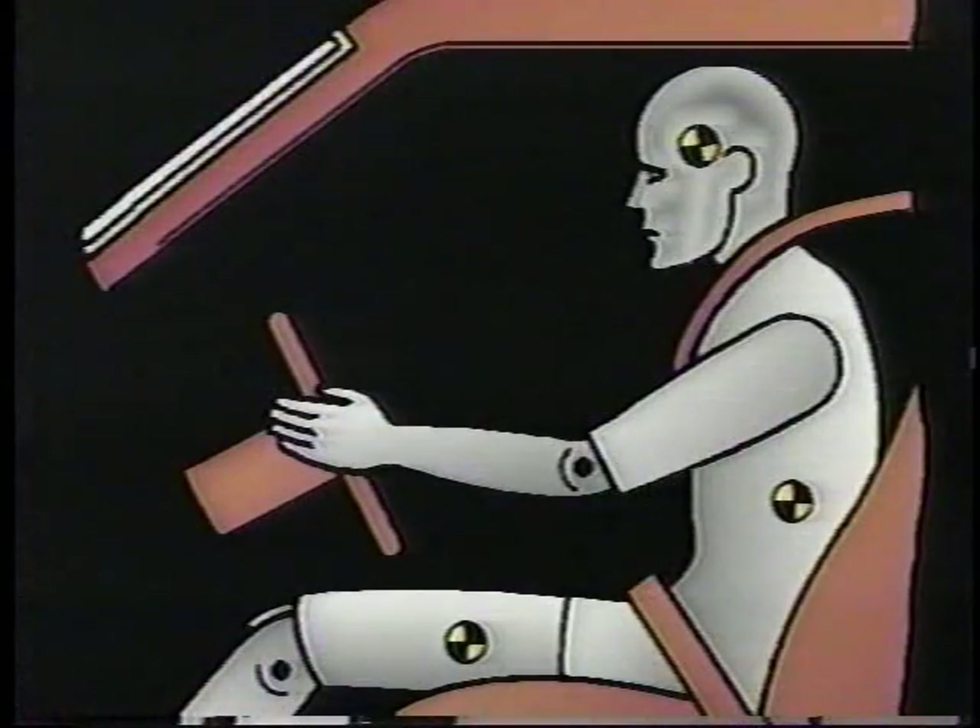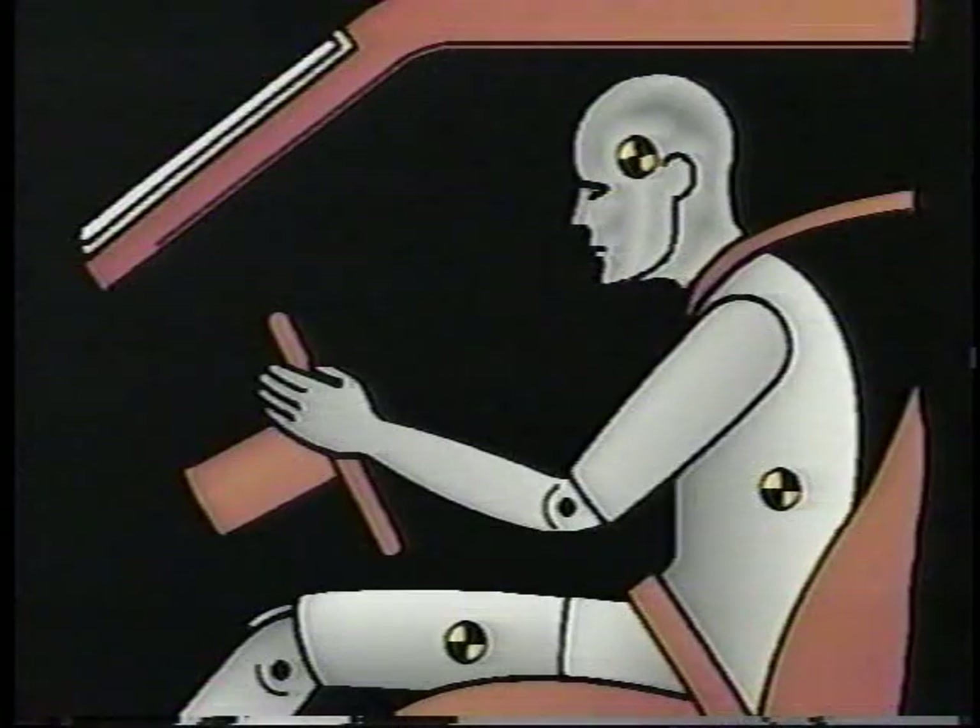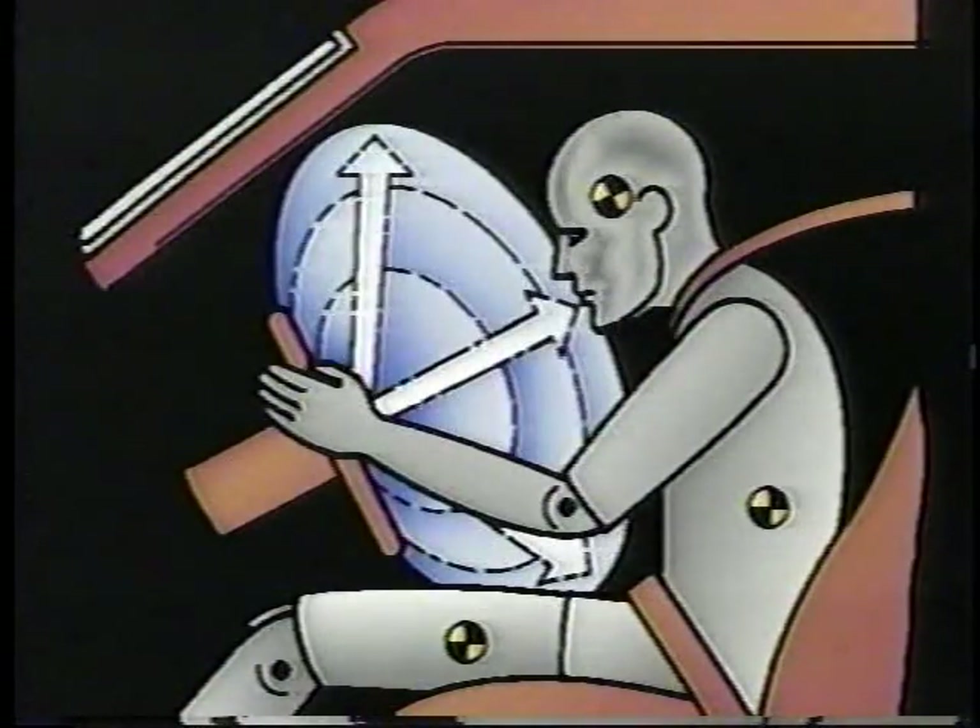The Supplemental Inflatable Restraint System is an airbag system designed to supplement the vehicle's existing lap and shoulder belts. In a crash, the lap and shoulder belts distribute the stopping force over the strongest bones of the body and help keep the driver in the seat. In certain frontal crashes, the driver airbag supplements this protection by distributing the stopping force more evenly over the driver's head and torso.